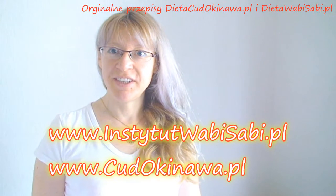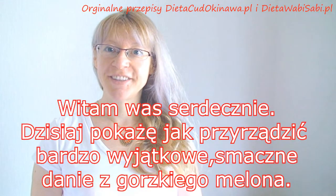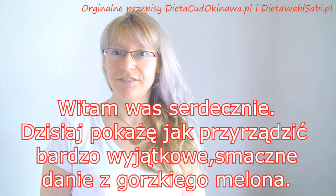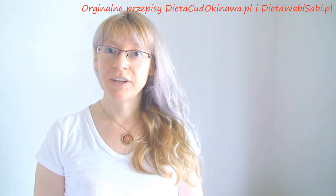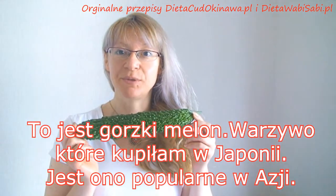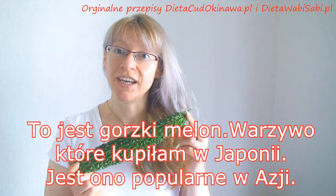Hello, this is WabiSabiInstitute.com and OkinaMirako.com. Today I'm going to show you how to cook a very delicious and very unique type of dish made of bitter melon. This is a bitter melon, a vegetable which I find in Japan and this is widely used in Asia.